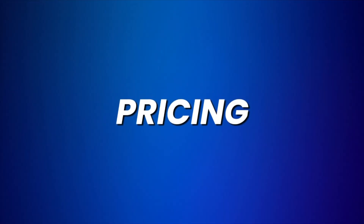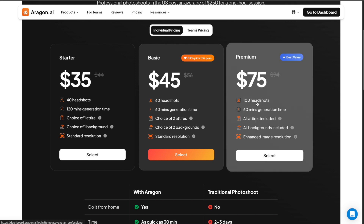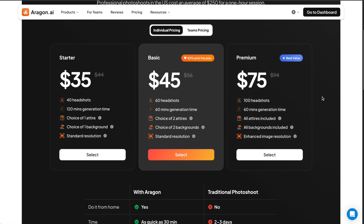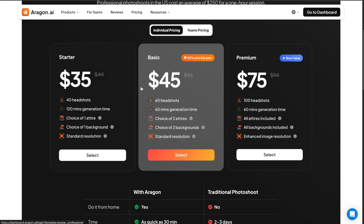Last but not least, let's look at the pricing of Aragon AI. Typical pricing is $35 to $75, but when you factor in the number of headshots, this is actually quite an expensive tool. One headshot costs almost a dollar, and considering that 90–95% of the headshots are failures, it will cost a lot to get a couple of good pictures. I highly recommend choosing the premium plan to maximize your headshot count — out of 100 headshots there might only be two or three good images you can actually use, while the starter plan may give you one or none.